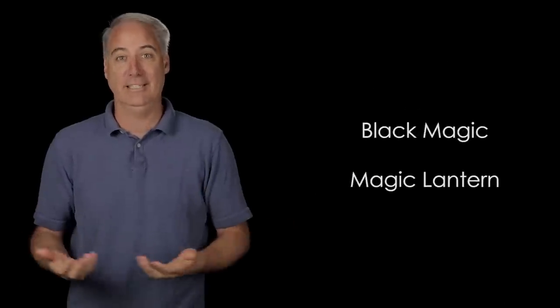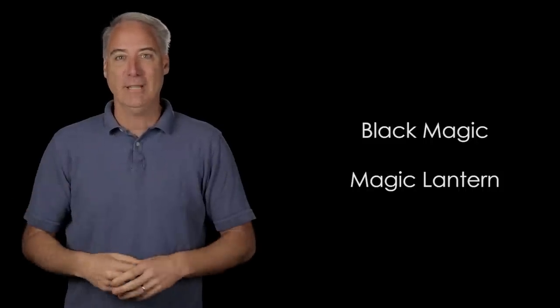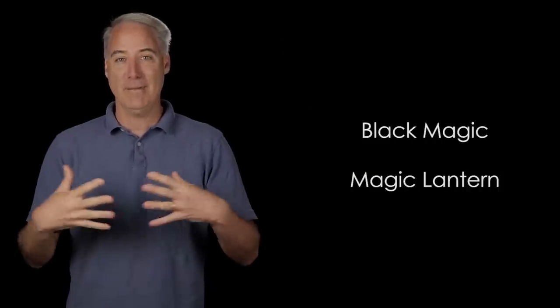Here's an idea for Blackmagic, and I know they're watching this video. What if they took the source code to this camera and gave it away to the open source community? Communities like Magic Lantern could have a go at it and create waveform monitors, audio meters, and all sorts of things they've been giving us on Canon cameras. Blackmagic could actually work with Magic Lantern — they both have the word 'magic' in them. They should come together and Blackmagic should say, here's our code, we just released a new version, go for it. I think that would be a match made in heaven.